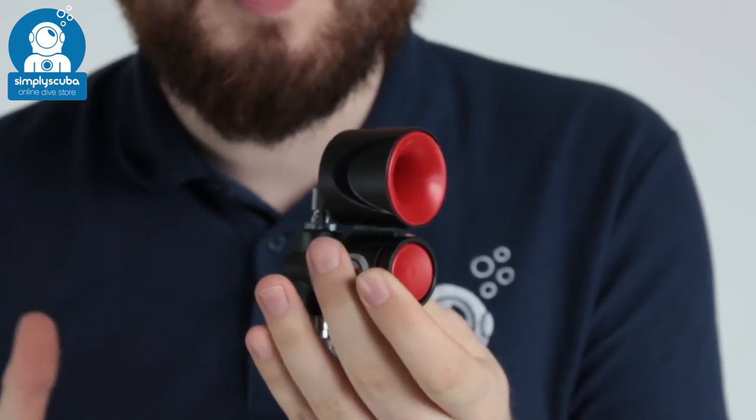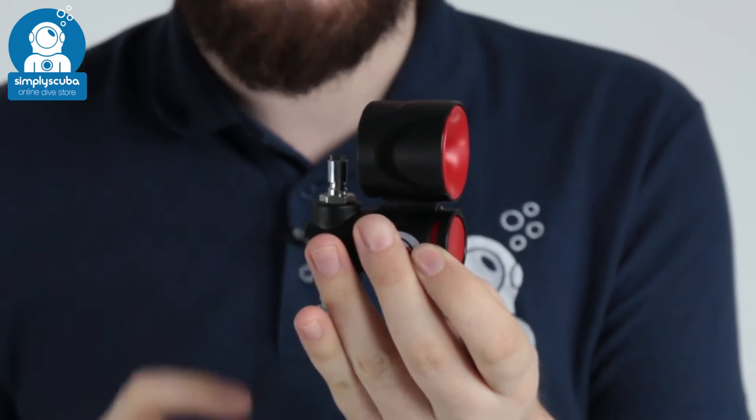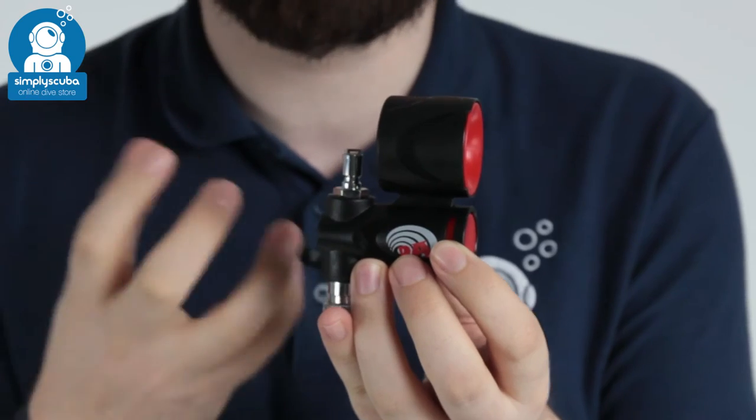It's so loud that we're not actually going to film it. You can see some of our older videos on the previous versions just to see exactly how loud it is, but the warnings on the packaging actually say not to use it within 10 feet of anybody else — it's very, very loud.